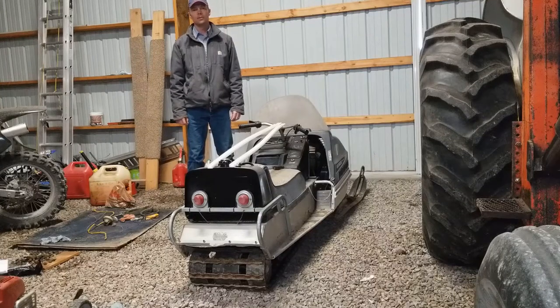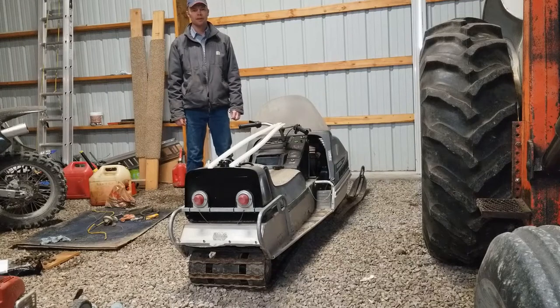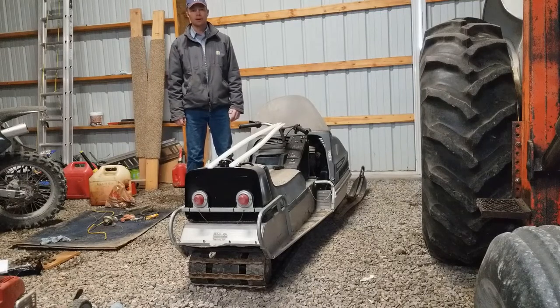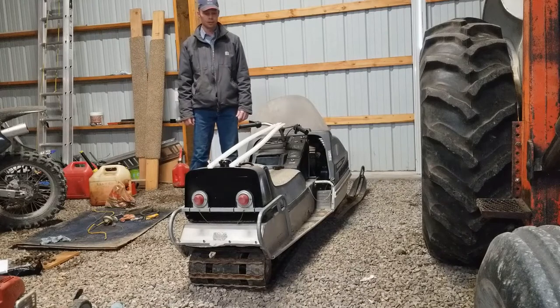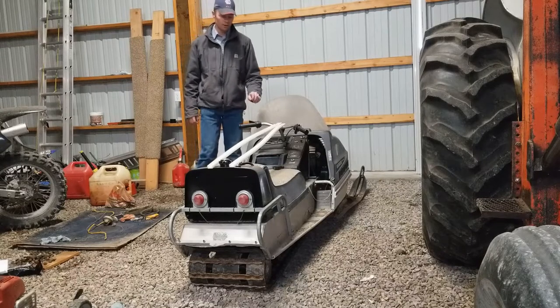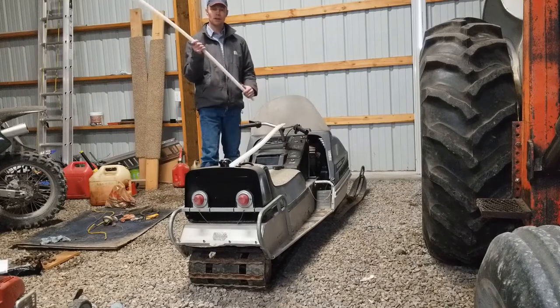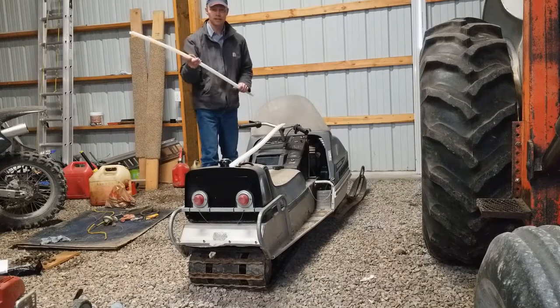This is a follow-up video to the Will It Run where I got this 1970 Arctic Cat Panther going and it got going a little bit on the snow. For those of you that watched that last video, one of the things we talked about was that the Hyfax was entirely shot on that snowmobile. So we're going to go through the steps to put the new Hyfax on.